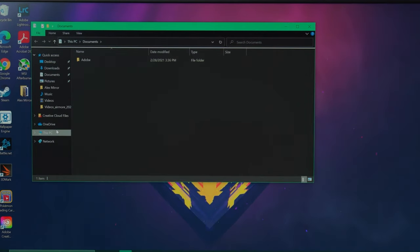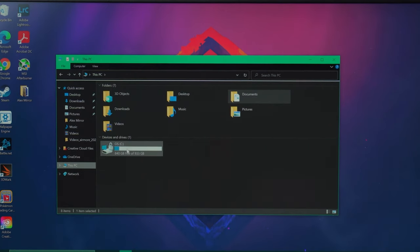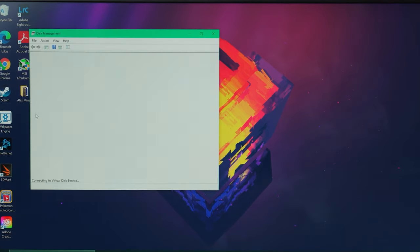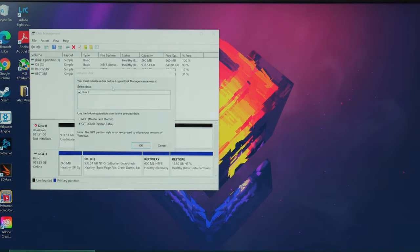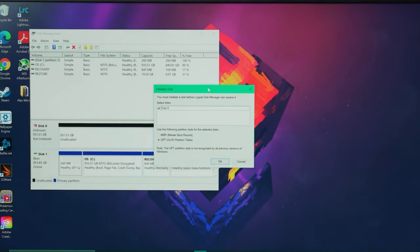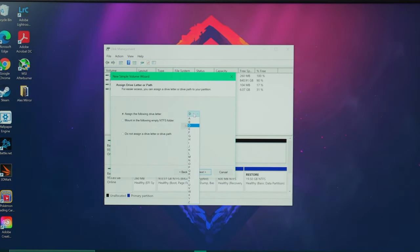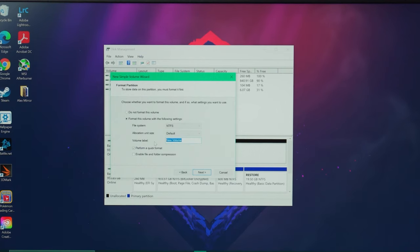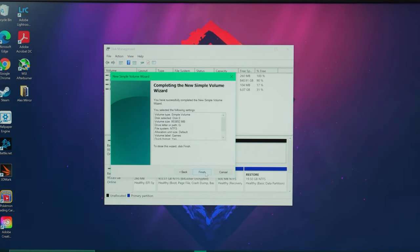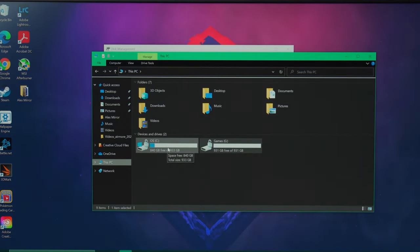Once your graphics card drivers are done, you're almost fully set up — but there are a couple more things. If you have extra drives installed that aren't initialized, you may notice that when you go to 'This PC' only one drive shows up. That's because the Windows drive is already initiated and allocated. For your extra storage drives, go to Disk Manager, find the drives that are not allocated, and initialize them. After that, the drives will appear in 'This PC' and you can install games or move files to them.